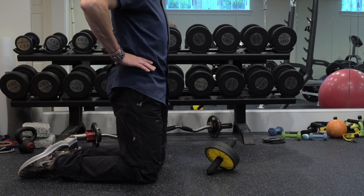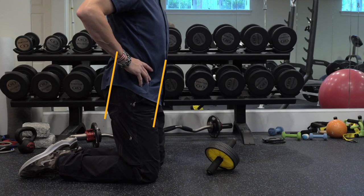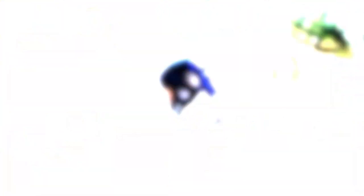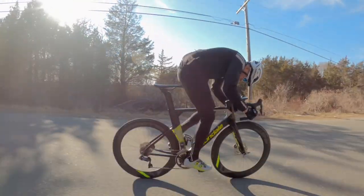What happens with a lot of people when they sit on the bike is their pelvis rolls forward, disengaging their core muscles - they have anterior pelvic tilt when sitting on the seat. The solution is to roll back your pelvis into neutral. Now that engages your core, and your upper and lower body have a rigid connection through your engaged core because you rotated your pelvis back to neutral.